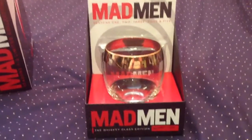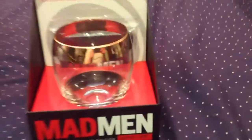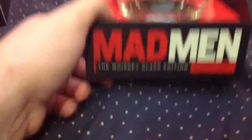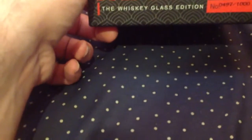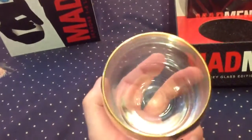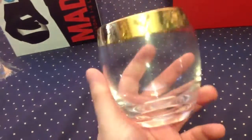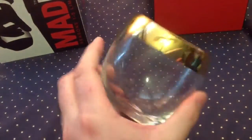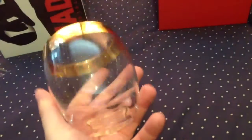It's numbered as well — mine's number 497 out of 1000. Nice quality glass there. Bit of JD in that — quality glass.